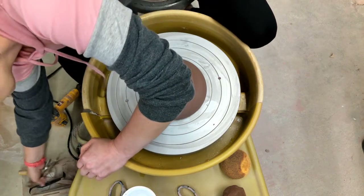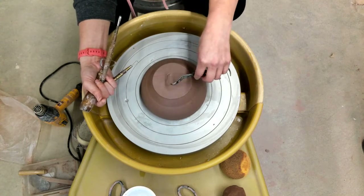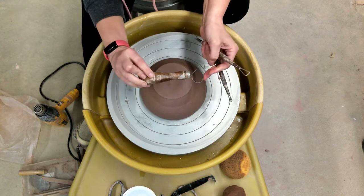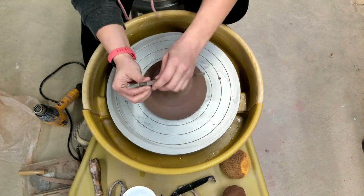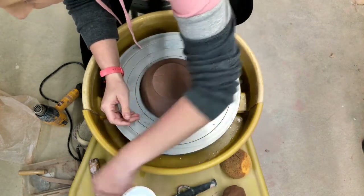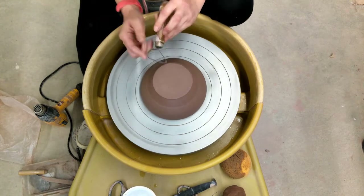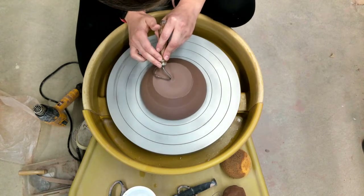I have a variety of trimming tools that I like to use and I will play around with them all in this video. So you have your traditional loop tool, a couple of ribbon tools in different sizes. I do rest my elbows on my legs just to kind of anchor me, and if my pots are small enough I will rest my wrists on the splash pan too.